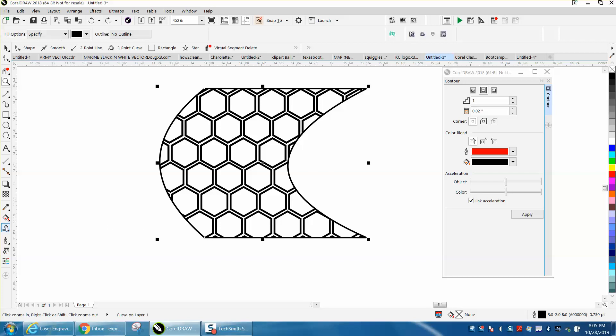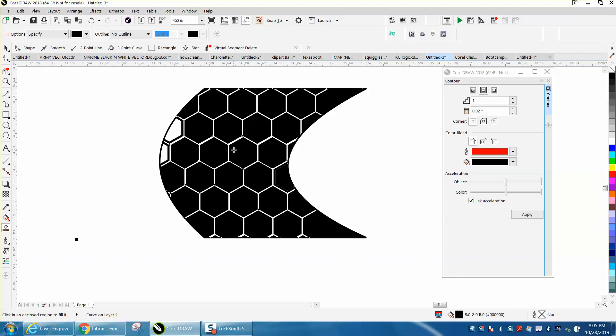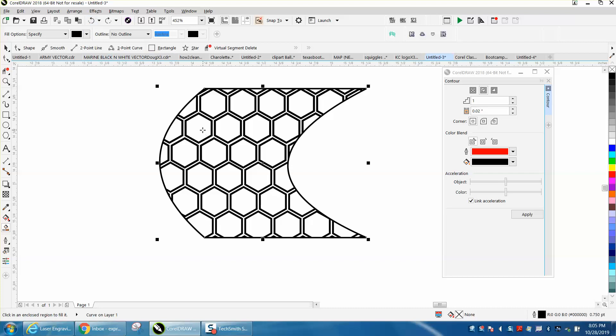Hi, it's me again with CorelDraw Tips and Tricks. I made a video earlier, and when I smart filled in between the lines it had some leaks. It also showed that my spacing was a little bit off. I kind of skipped over it and started doing another pattern, but somebody called me out on it and asked how you could fix that.